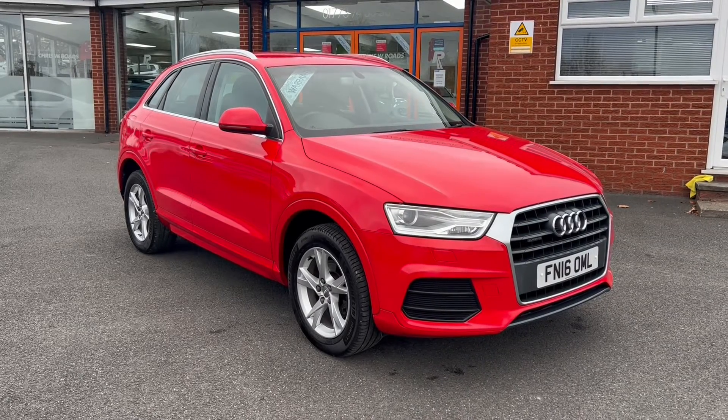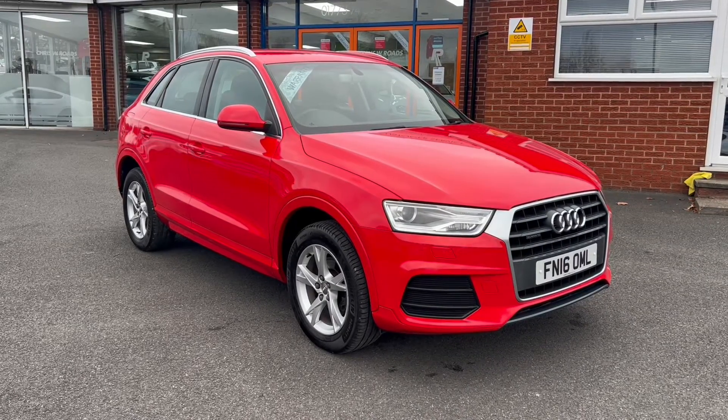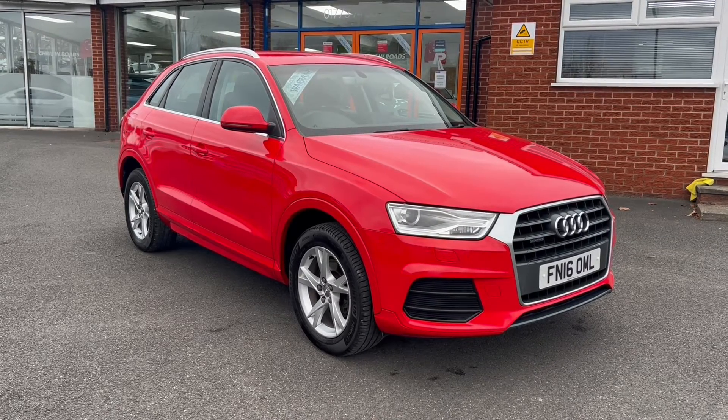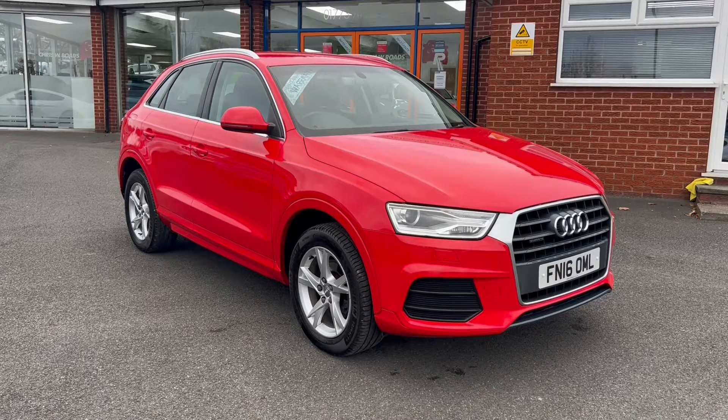Hello, this is Callum from Chris W Roads Car Superstore. Today's going to be a quick video looking at the exterior and the interior of this Audi Q3 Quattro that we have in stock.